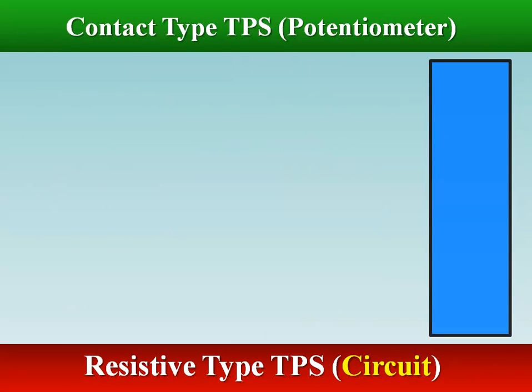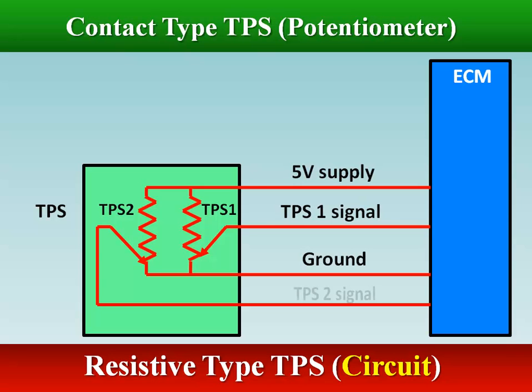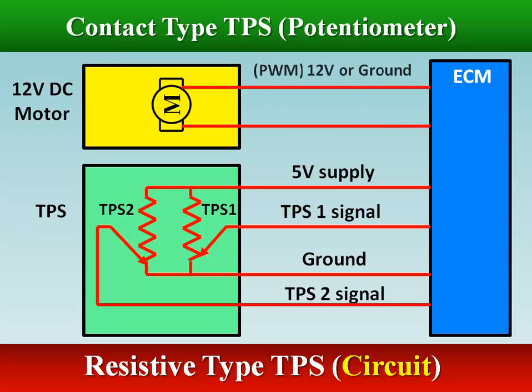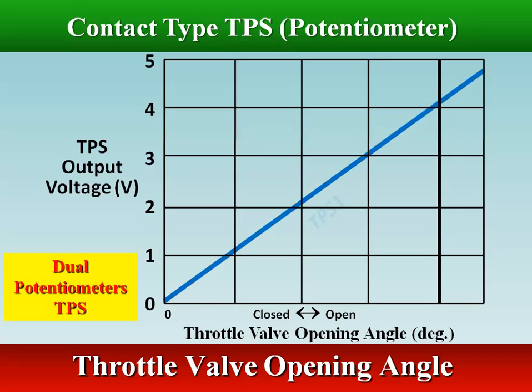The ECM supplies the TPS with a reference voltage of 5 volts. The TPS output voltage, TPS1 and TPS2 signals, changes with throttle position. TPS2 signal has a positive voltage offset of approximately 1.6 volts as compared to TPS1 signal for a fully closed throttle.